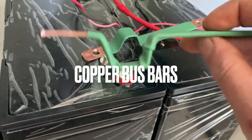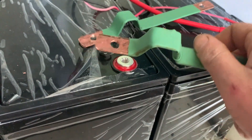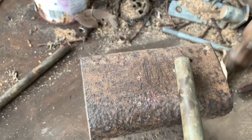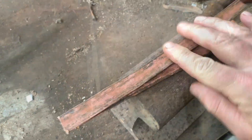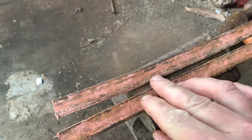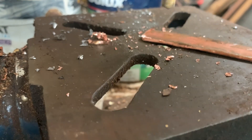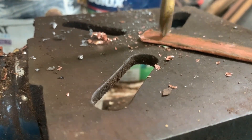Let's make a set of copper bus bars complete with strain relief, just like these. We'll start with some old copper 10 millimeter or 3/8 water pipe. A few minutes of hammering it flat on the anvil and it should look like this. First, I'll drill a hole in one end, making sure to leave enough room for washers.